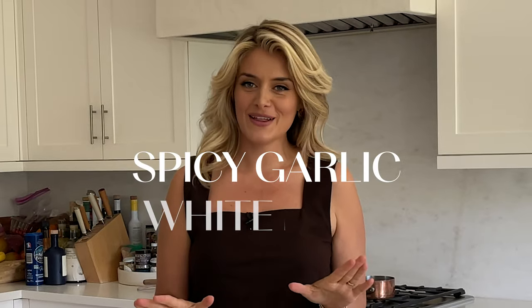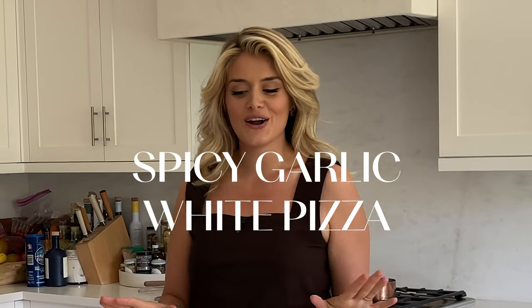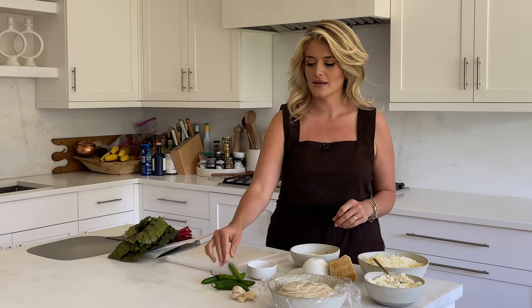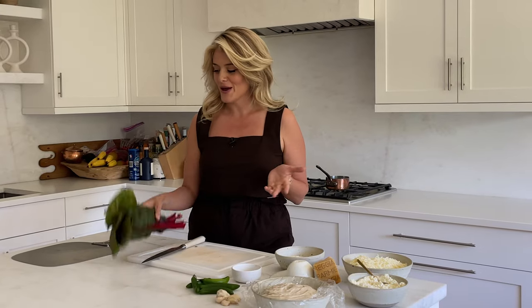Let's make a spicy garlic white pizza with Swiss chard, serranos, and lime. If you love a white pizza that is cheesy, garlicky, a little bit of heat two ways — because we're gonna do a chili garlic oil and the fresh sparkling heat of a lovely green chili — with your greens, your salad on your pizza, you are in luck. That is the pizza we're making today.